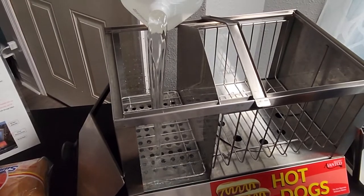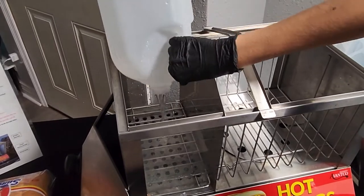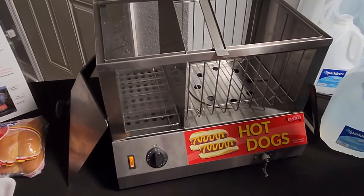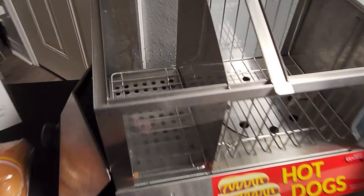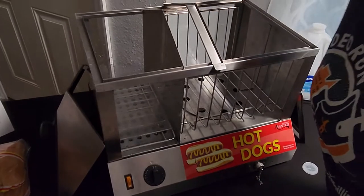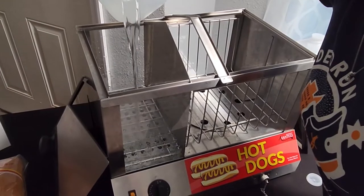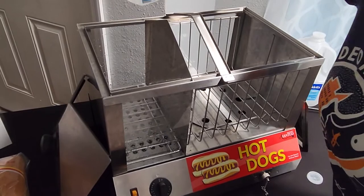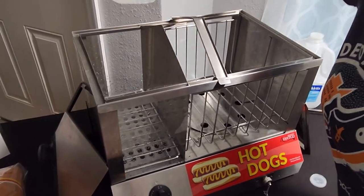You can just pour the water in. It can be hard to see since there's no flap to open and look inside, but if you plan on having it on for a long period of time, you want to make sure you're keeping an eye on the water level — not letting it dry out, because that can burn the coils and have the machine stop working. So just be cautious of that.